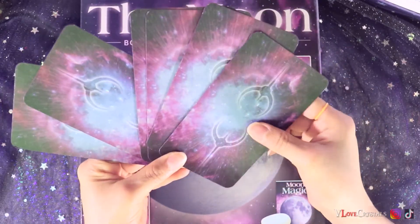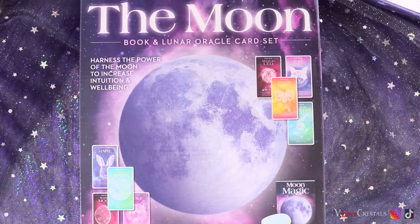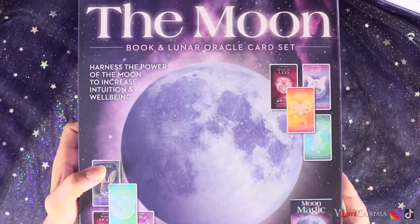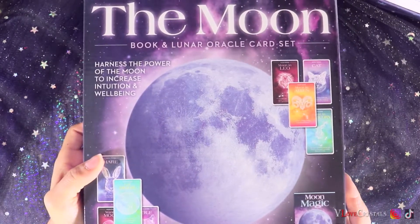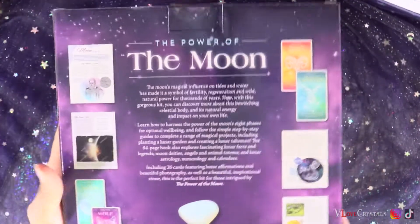I found this at Five Below and it reminds me of the deck that I created — the Celestial Universe. This new set has a 64-page book and 26 lunar oracle cards. You've got the wolf moon and all sorts of different moons, which is what really inspired me because I don't have that in my deck.